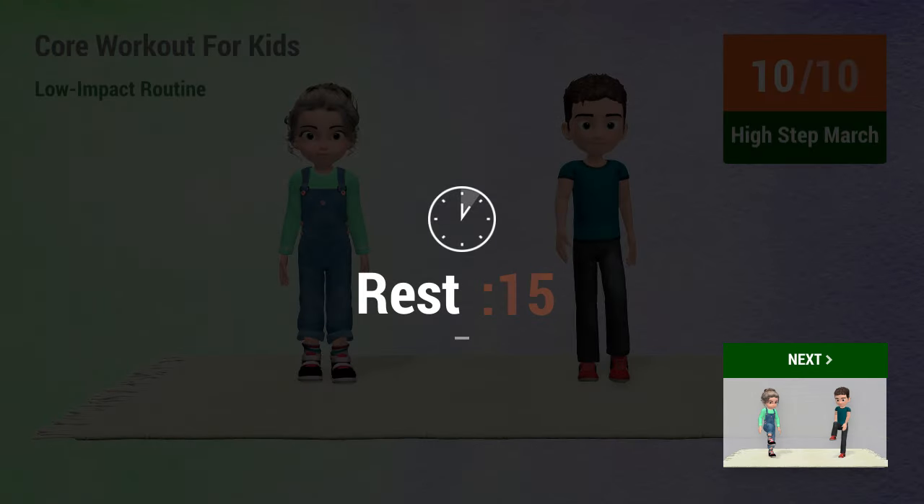Rest time. 1, 2, 3, 4, 5, 6, 7, 8, 9, 10.